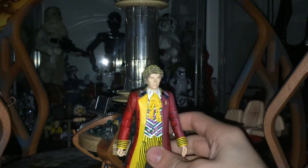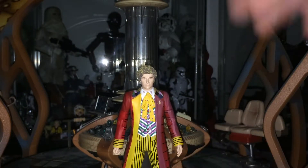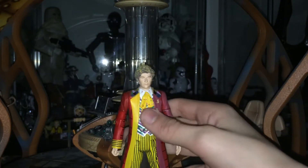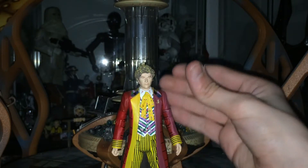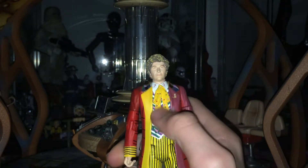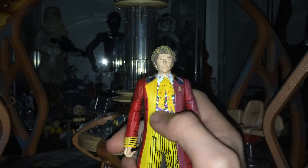Now let's move on to the Terror of the Vervoids Sixth Doctor. I've not yet watched Trial of a Time Lord all the way through — Mysterious Planet just bores me to death. But I've looked at some photos and it looks pretty good. The cat badge is on the other side, with the stars on the neck tie thing. We have the brightly coloured waistcoat, we've got the green pocket watch. All the colours have been really nicely done and applied, although this blue should be a bit lighter. We've got the trousers with the black lines, the green and the red. Just a really nice figure.